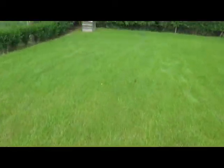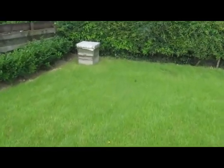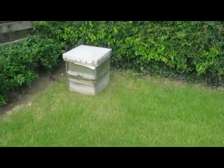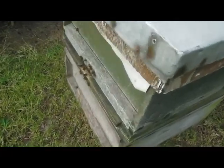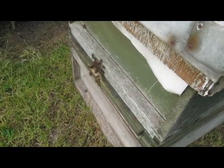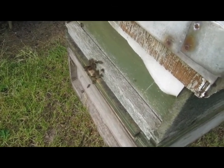This is Stevie's lawn and I put a bait hive in the corner here. There are lots of bees here now — whether we've got one in or they're just looking, it looks like they're just looking. It's going to be a nice warm day and I would suspect that we're going to get a swarm come in here. There are so many bees.